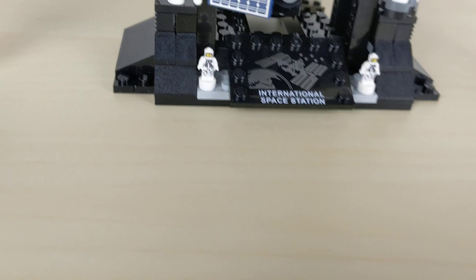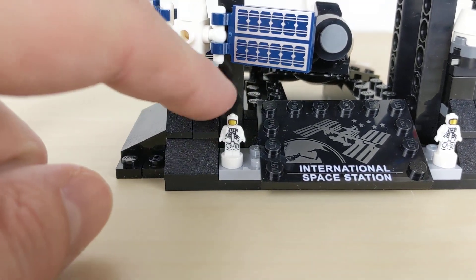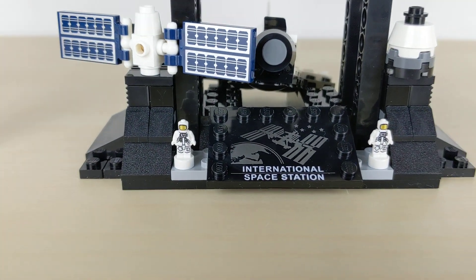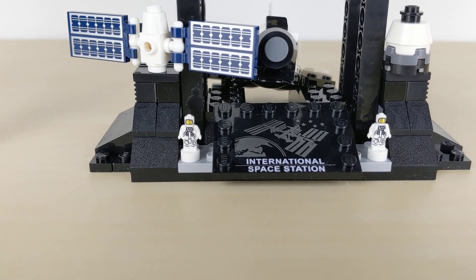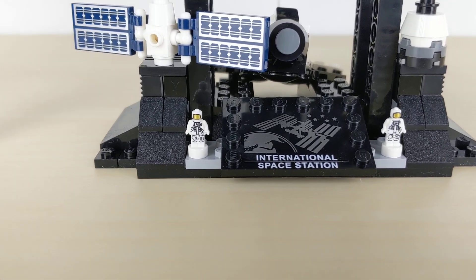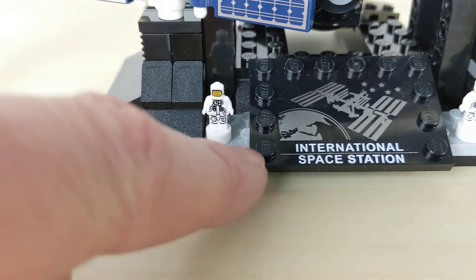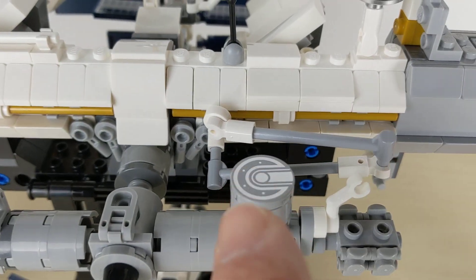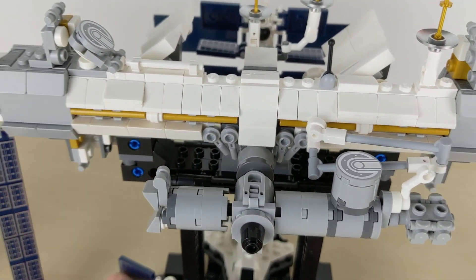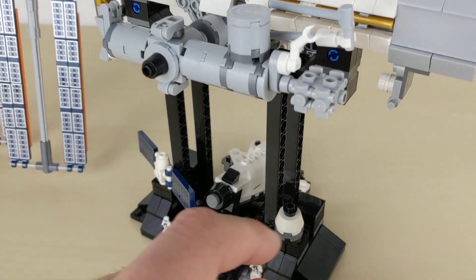We've got two astronauts we've seen before in the Apollo rocket set — two of those here — and we've got one more extra. What is really good is we've seen a lot of printed tiles. This is a plate with a print on it, all the panels here are prints, and we've got a printed tile here as well. No stickers included, just prints, which is very good.